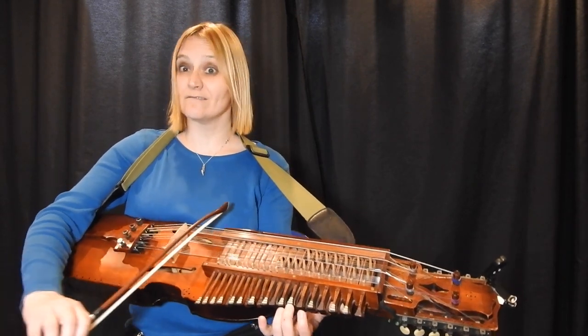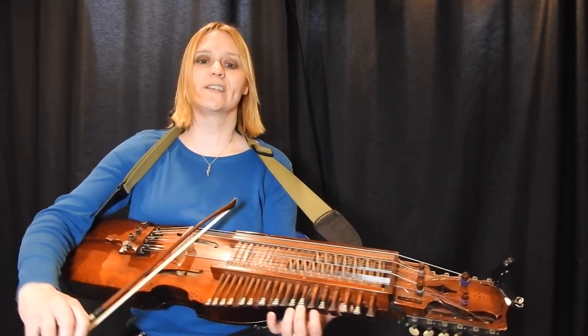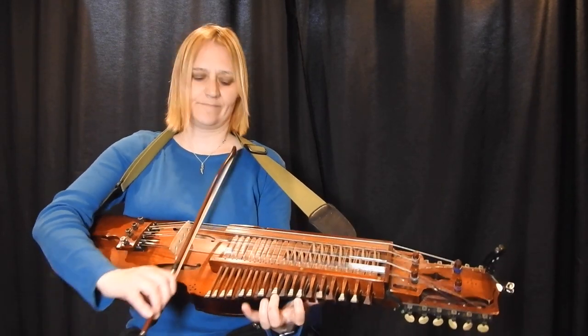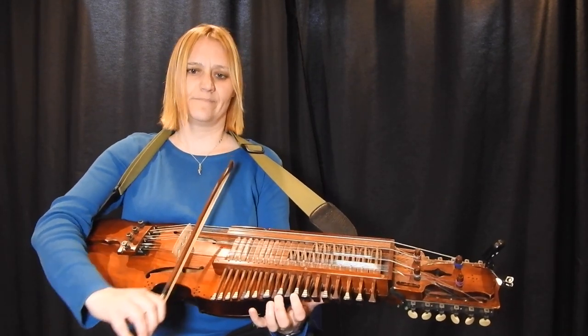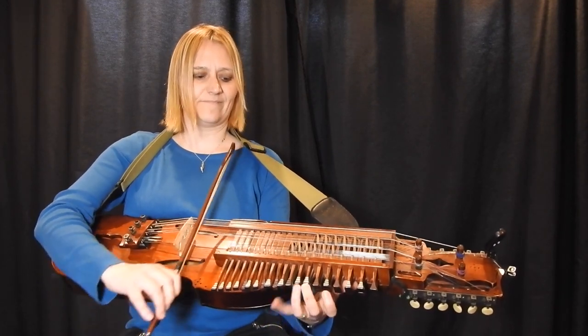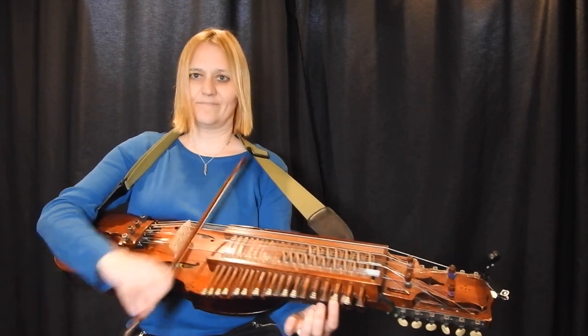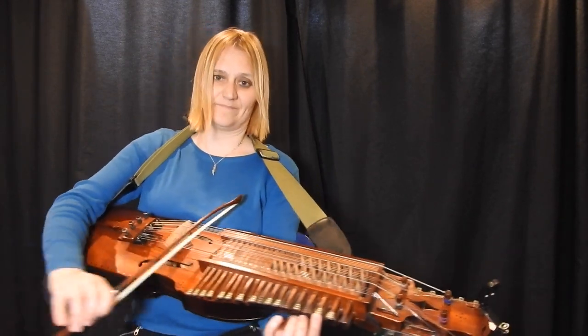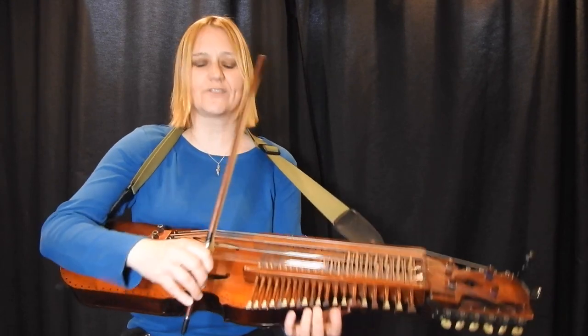Here there's an extra beat so we can do all of the strings. And again an extra beat so you can have a nice swipe of all of the strings.